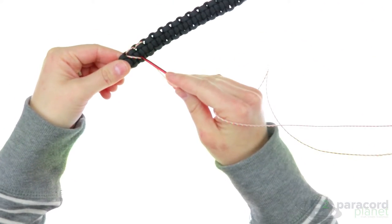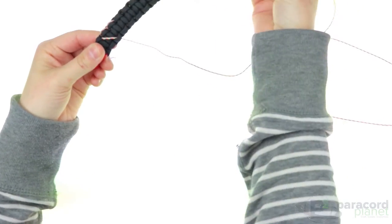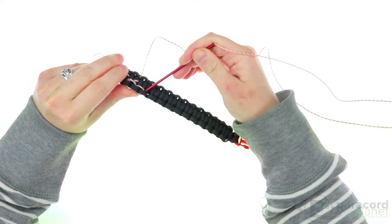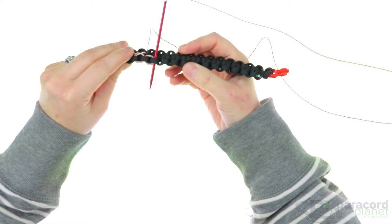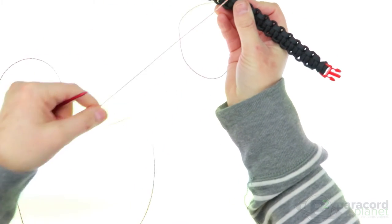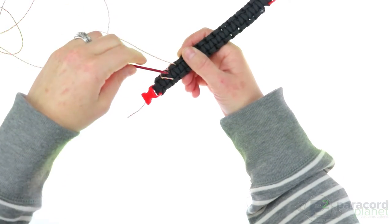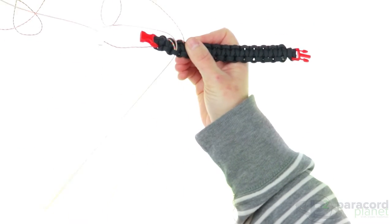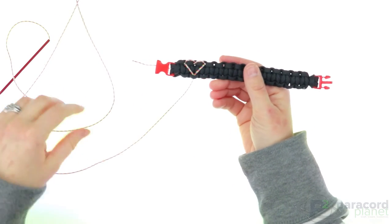Now instead of going on the front and having this little loop, you go back behind your bracelet and go up through the edge of your heart — the furthest to the other end right here — going from the back to the front. Now you are going to make the other side of your heart. Go down through the same loop as the first edge, and there you have your first heart.